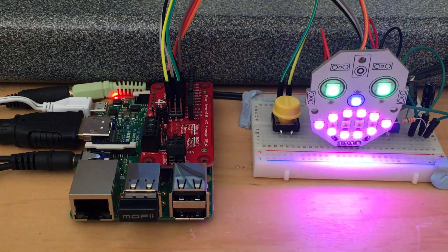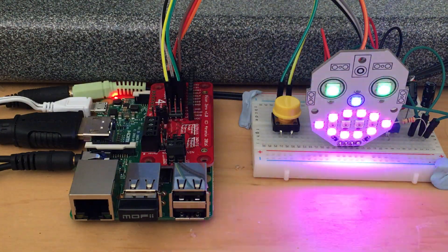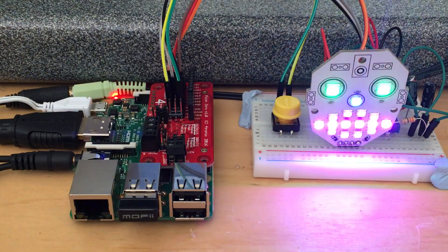Hi, my name is MacRoboface and it's very nice to be talking to you today. I have a circuit behind me on the breadboard on which I'm sitting which controls me.